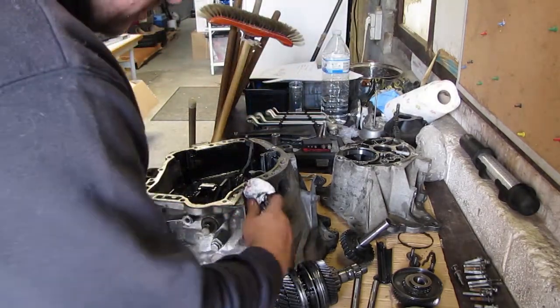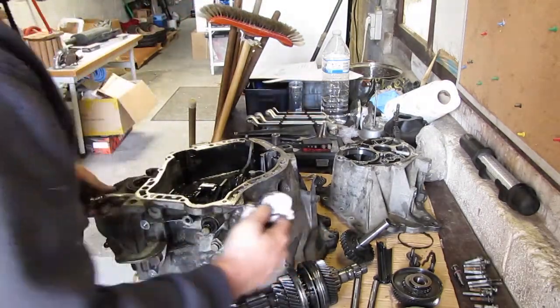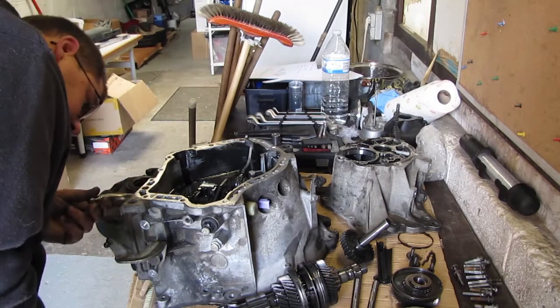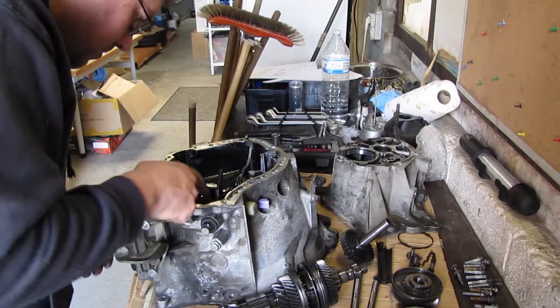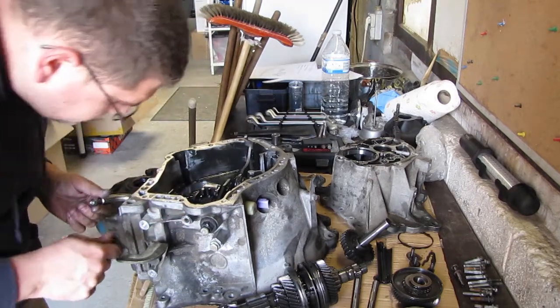I'm hoping this plastic bit can handle the powder coat oven. I don't know if I can remove stuff like that. So there's a pin, forks, and this fork as well.